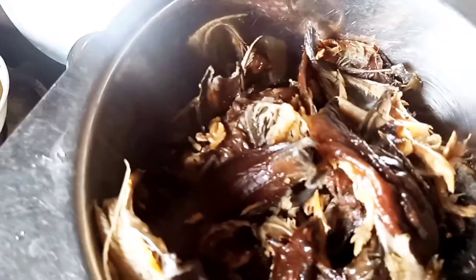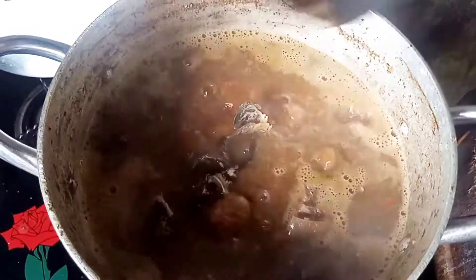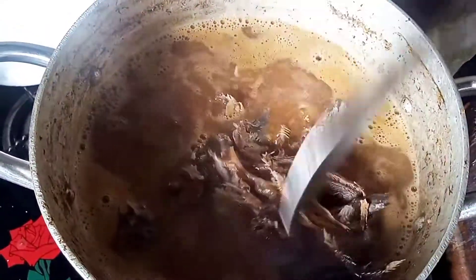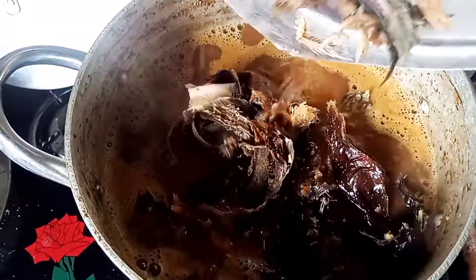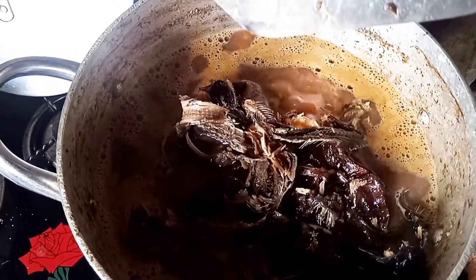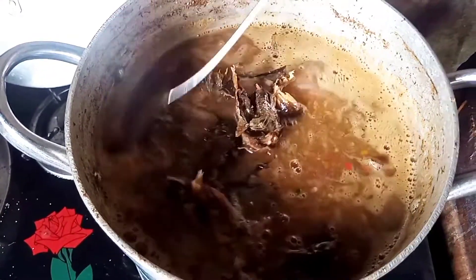Right now I'm adding the dry fish to the soup. I have already finished washing it, so I'm adding it now. After adding it, I'll stir very well.